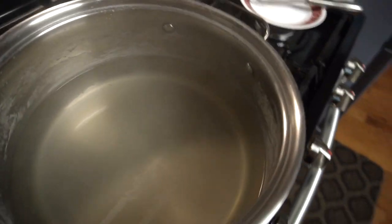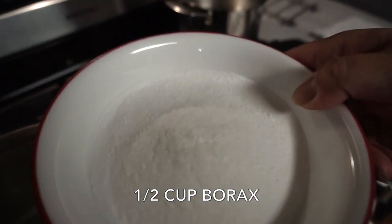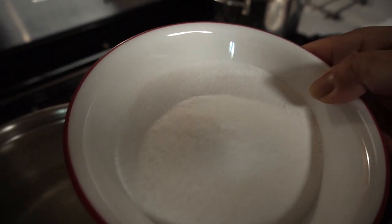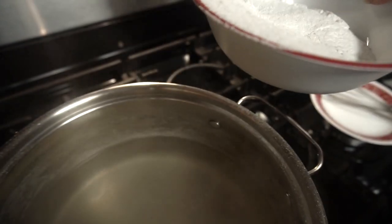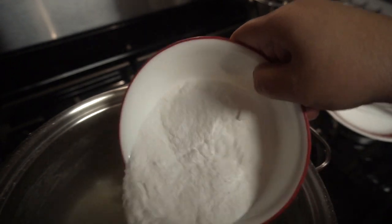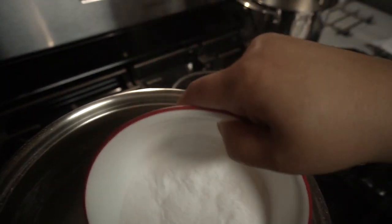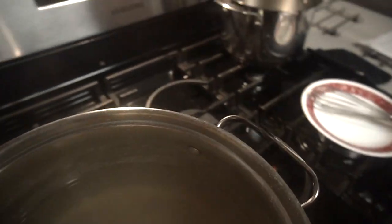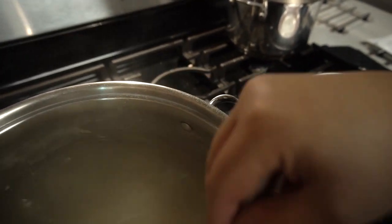Now we can go ahead and add the half cup of borax. Remember, I'm doubling this recipe, so I'm gonna add it slowly and stir until it's dissolved.